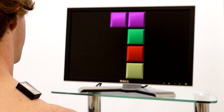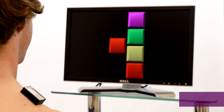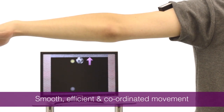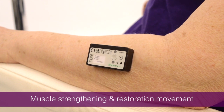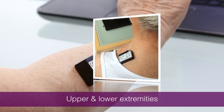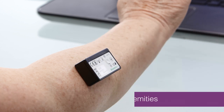Myo-X provides immediate biofeedback through the visual movement of objects on screen, maximizing the patient's motivation to exercise. To succeed in the game, the patient focuses effort on smooth, efficient and coordinated movement rather than recruiting compensatory ones, encouraging muscle strengthening and restoration of normal movement patterns. Myo-X is ideal for wrist and elbow exercise, focused exercise on the shoulder musculature, knee and ankle exercise, and with certain facial muscles as in Bell's palsy. It is invaluable for hand therapy as well as stroke and neuro-rehabilitation.